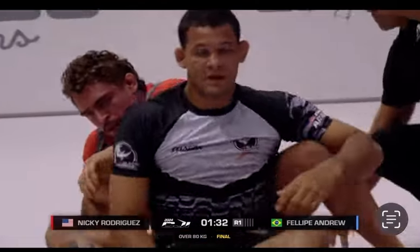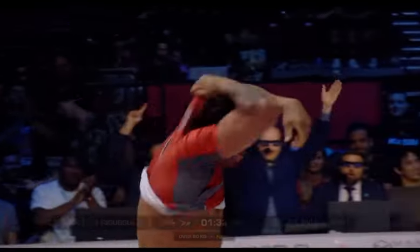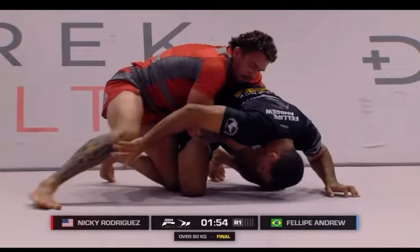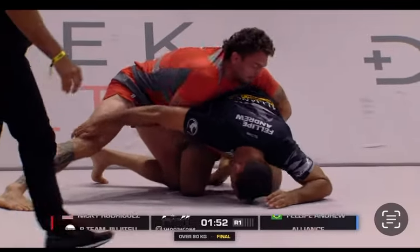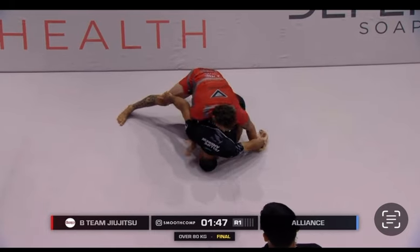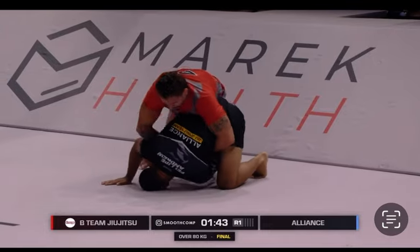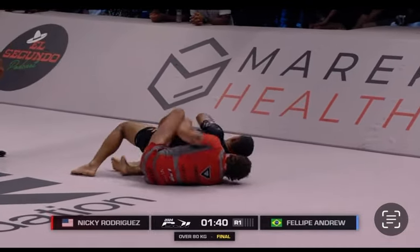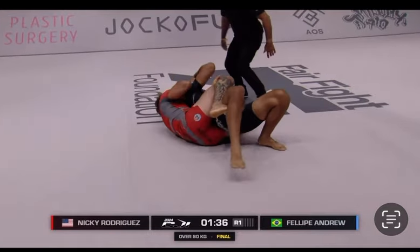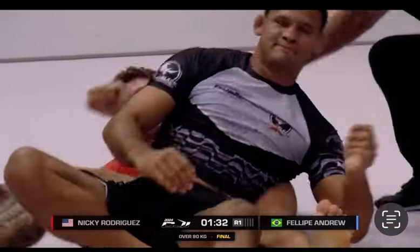Just like that, we have the $1 million winner of the over 80kg division for CJI. A lot of what Nicky Rod does comes from wrestling — grappling is grappling, and wrestling is such a great base. It's not that difficult to transition from one to the other. He's protecting the back take right away, and that's a textbook style finish for a million dollars.